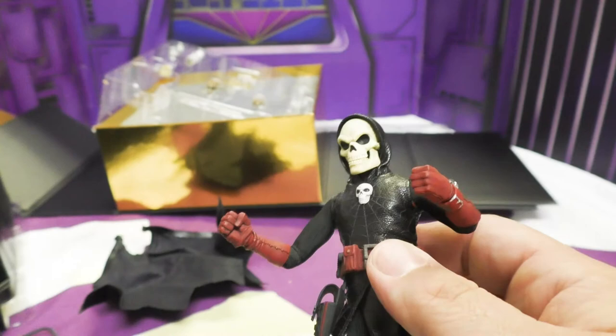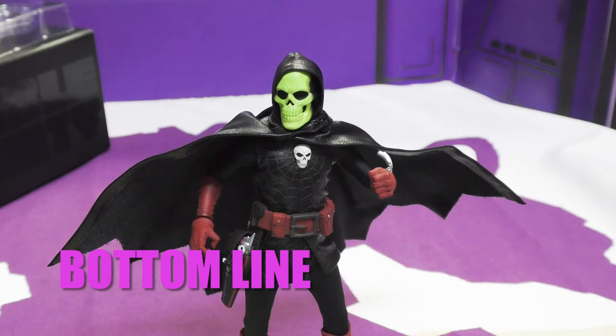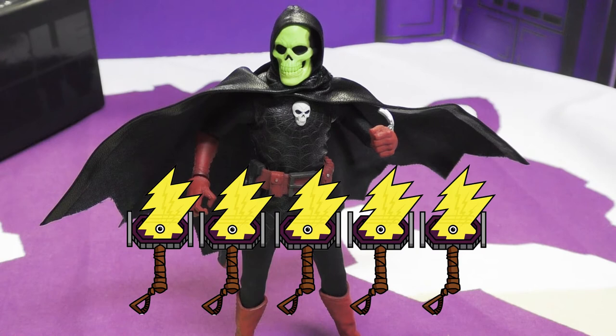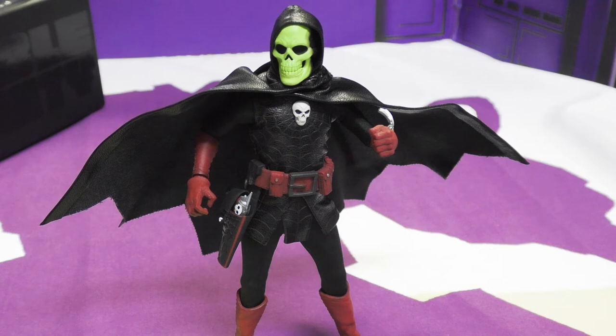Being a 1/12 figure means he's six-inch scale, so he fits in with Marvel Legends and GI Joe guys. And just to prove it can be done, we got the blaster into his holster. Final thoughts: I'm giving him five hammers. He is extremely impressive — the amount of accessories, the attention to detail in the paint, the fabric, the posability — everything is what I want.